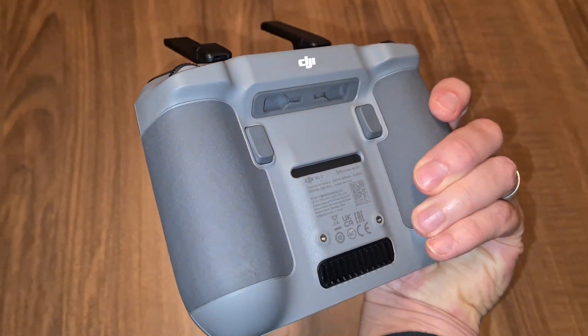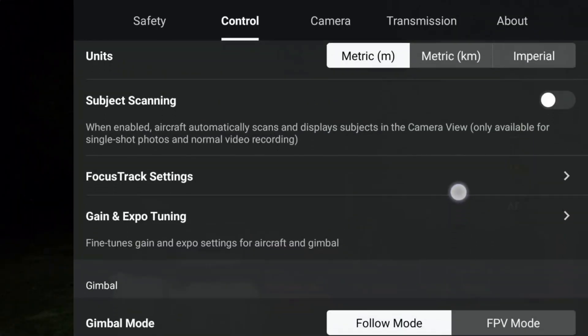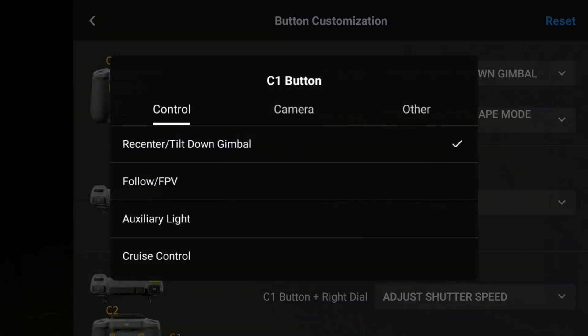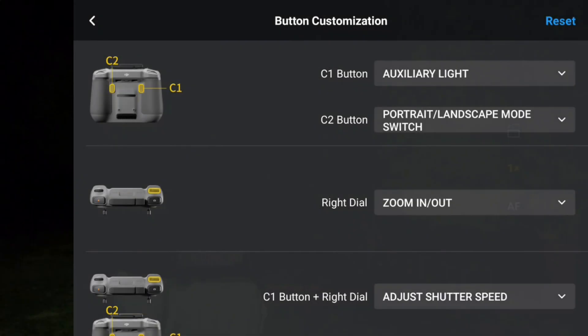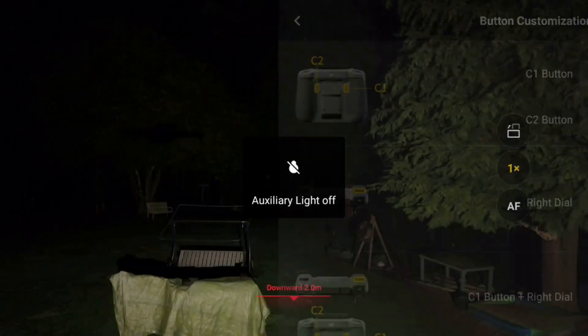As it is awkward to always open the menu to change the setting, you can also assign this function to a button on the RC2 remote. There is a setting in the menu tab Control. Scrolling down to Button Customization, it is possible to assign it to a button — for example, the C1 button, which is the left one on the back side. Just choose Auxiliary Light, and from now on, by pushing that button, you switch between the three possible options. That is pretty handy and could be very helpful for finding your drone in the night sky.